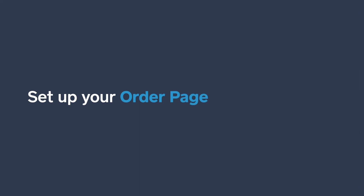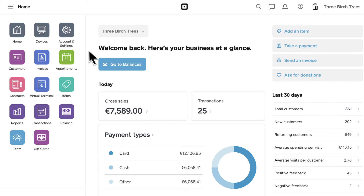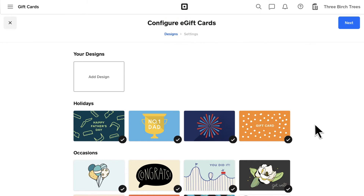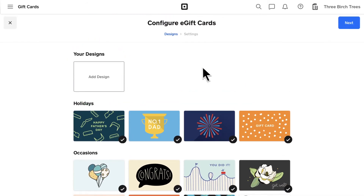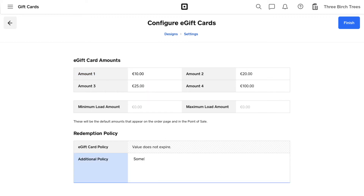Let's take a step-by-step tour of how to set up your e-gift cards order page. Log in to your Square Dashboard and click Gift Cards. Click Get Started and it's time to set up your e-gift card store. You can offer cards with our pre-made designs or upload a design of your own. Select the gift card amounts you want to make available and add any additional notes. It's free to set up your order page and it goes live when you click Finish.